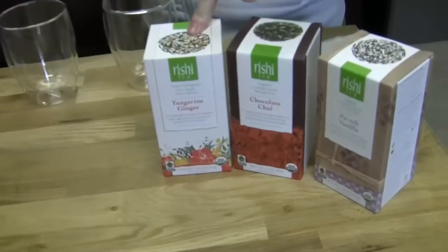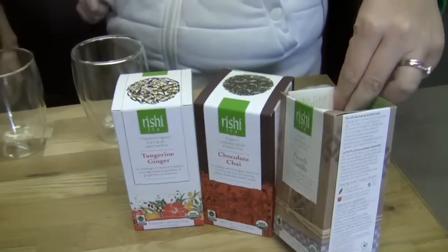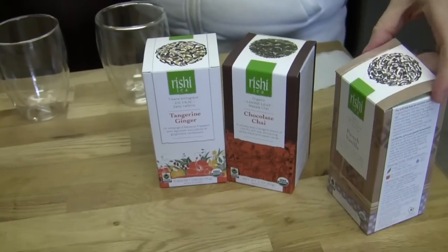Tea! We got three new kinds of the reishi teas. Tangerine Ginger, Chocolate Chai — whoa! — and Puerh Vanilla. I'm glad you said that first word because I can't say it. I guess it's good to have me around once in a while, ladies.